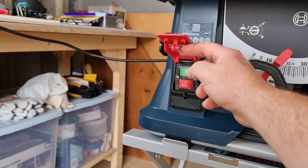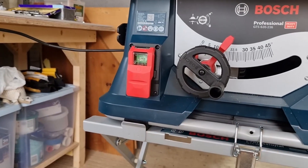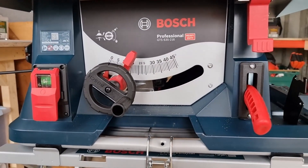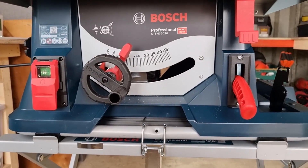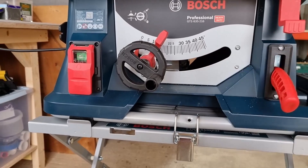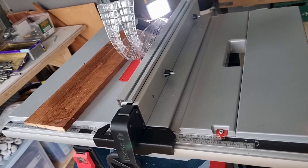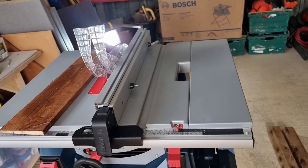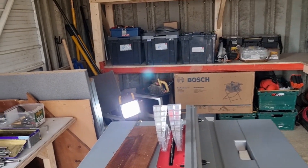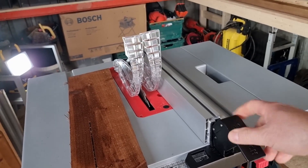This is the on/off button, but I like the paddle because you can just press up against it if you want to stop it — obviously you've got your hands on the wood. There's the model number. They're saying it's professional, but I don't know — it's made of plastic with bits of metal in between. The table itself is made of metal, which is pretty good. The side fence is aluminium, which is not too bad.